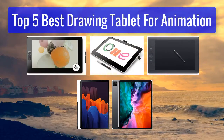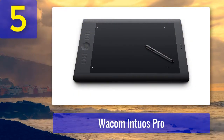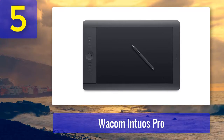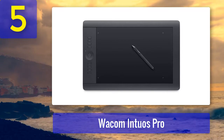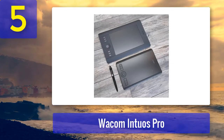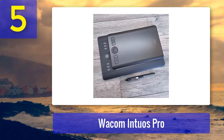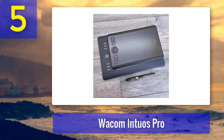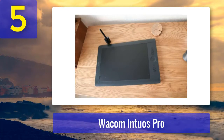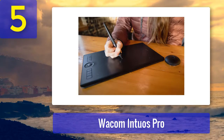Number 5: Wacom Intuos Pro. We've recommended two Wacom tablets on this list already — the Cintiq Pro 32 and the One, which are for pros and beginners respectively. The Wacom Intuos Pro Large is a solid all-rounder that'll work for pretty much anyone. Easy to hook up to a laptop or other device, it provides a dependable drawing surface and is easy to take with you. It's also compatible with the Wacom Pro Pen 3D, a great asset for 3D animation. Pros: generous drawing area, 3D pen compatibility. Cons: Bluetooth can be laggy, lightweight.